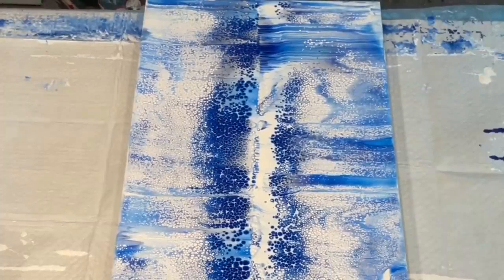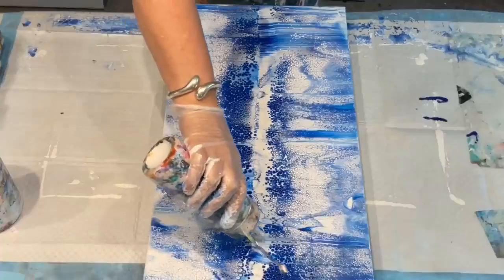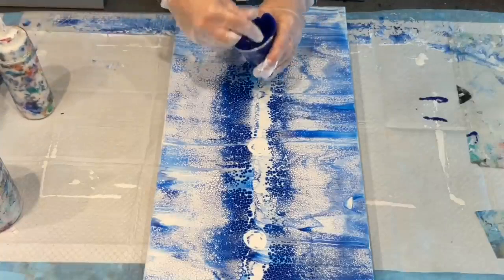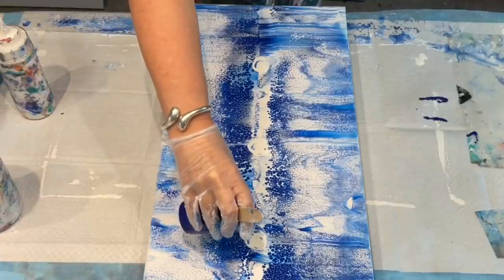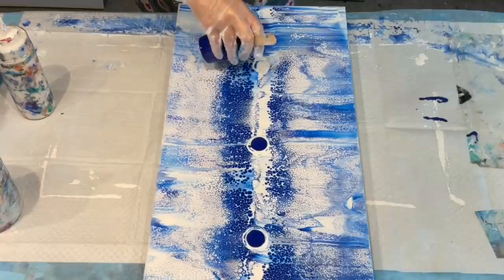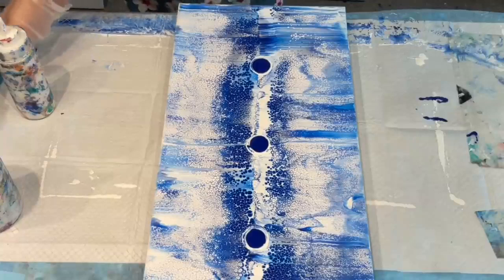Okay, now the second part. I've got my monochrome background, which is only that phallo blue and white. I'm going to add some botanical design with just my paint and a little blow dryer. You can make botanical-looking things with just a balloon, a straw, and a blow dryer — it's as easy as that.